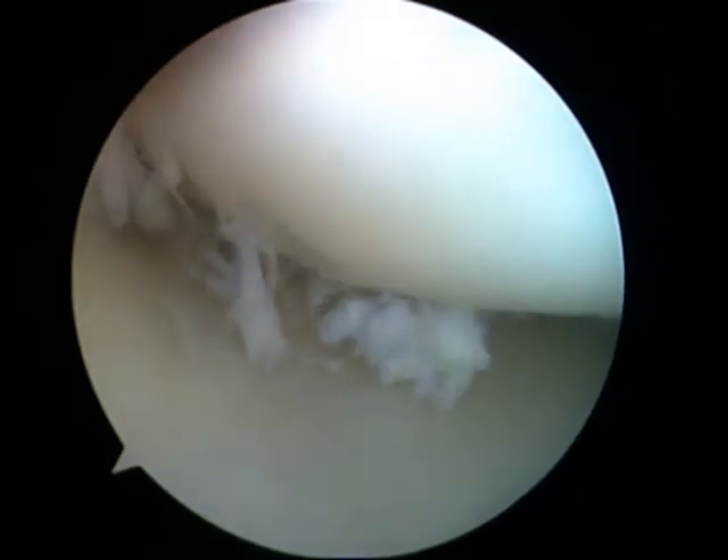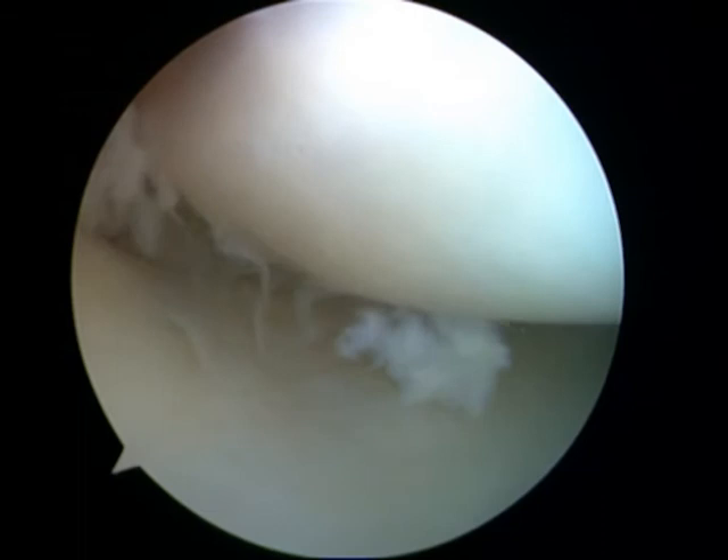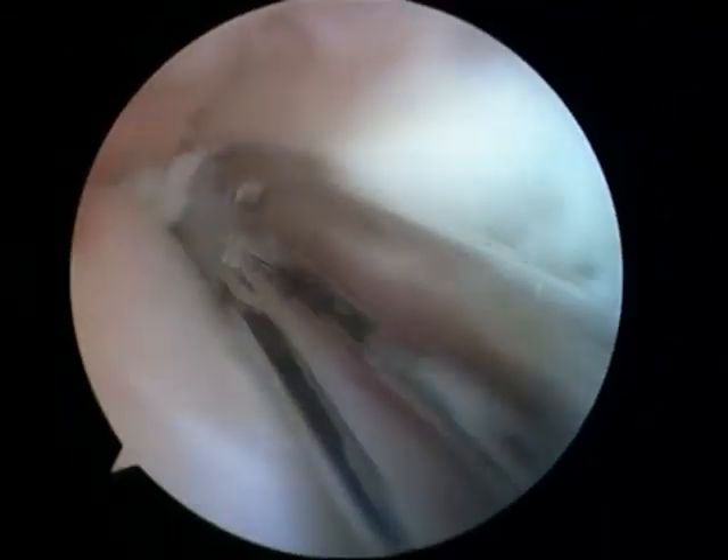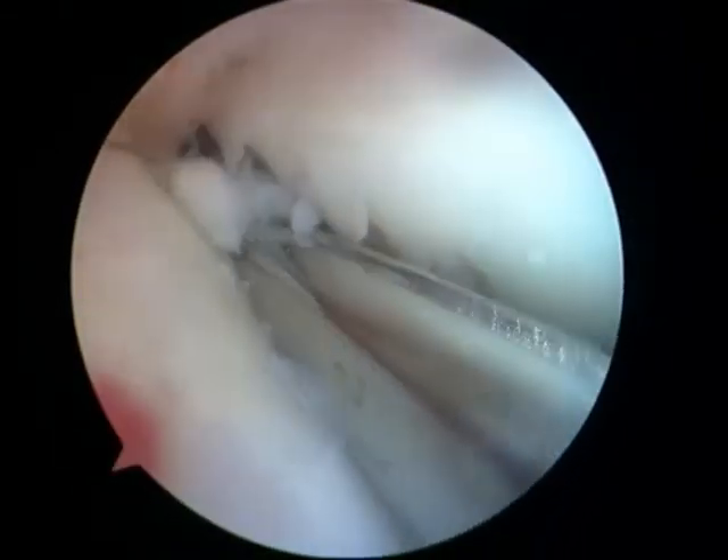Now once that cartilage is removed it doesn't grow back. So I've been told there's quite a high possibility that I will have arthritis when I'm older. So you've got to take the good with the bad, I suppose.